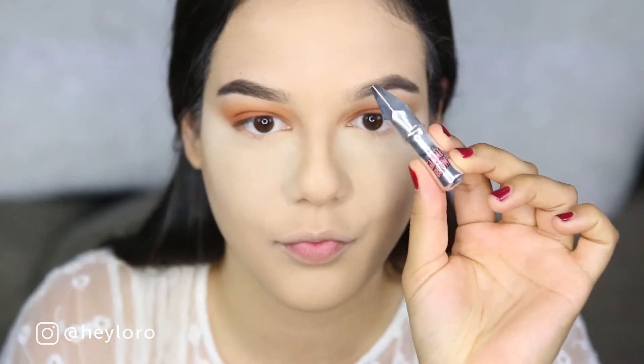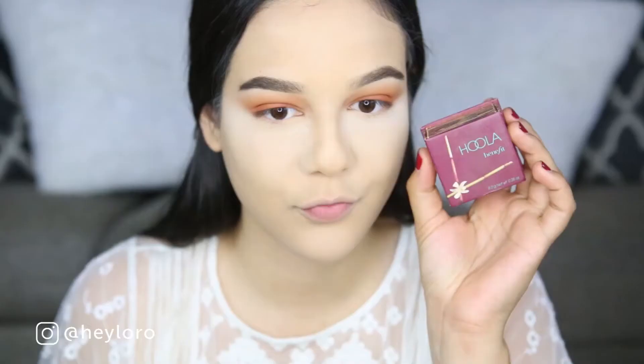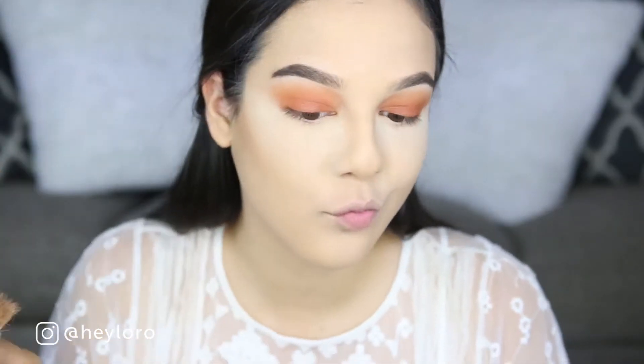Now I'm using the Gimme Brow from Benefit to set my eyebrows. Moving on to bronzing my face, I'm using the Hula Bronzer from Benefit.